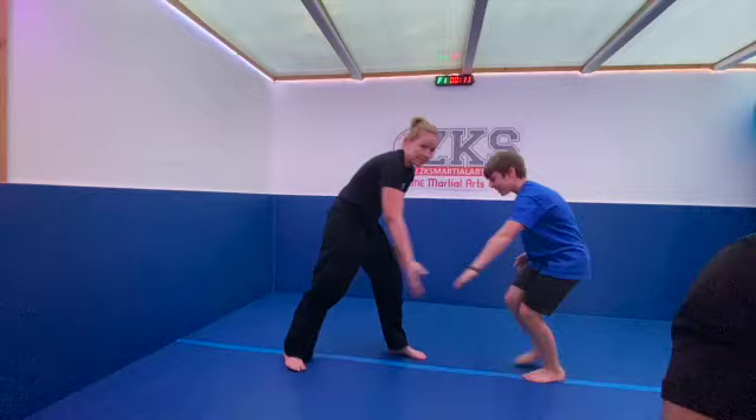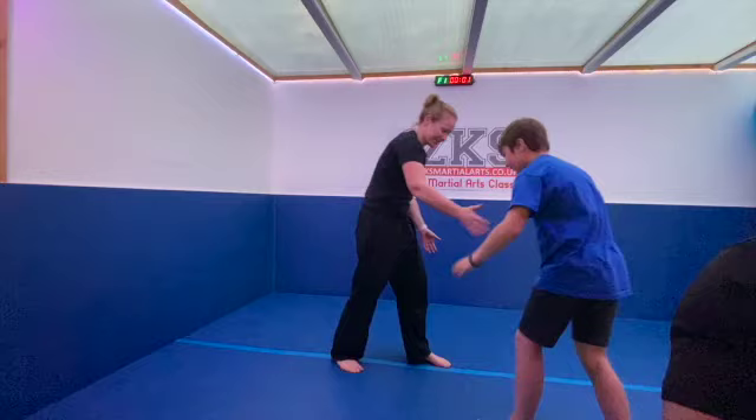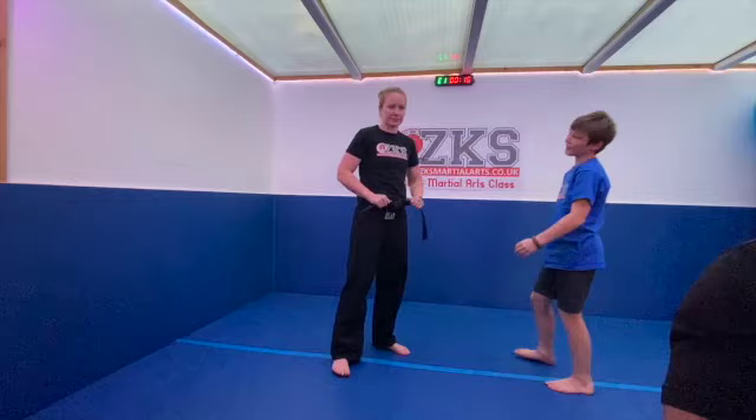Oh my word — something's happened to Liam! Someone's grabbed not just one leg but both legs — he's hanging upside down! Oh Liam, what happened? He was completely upside down. And time! Okay, count your score — how many times did you get caught?